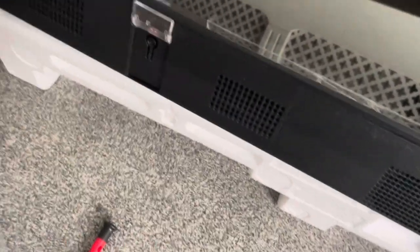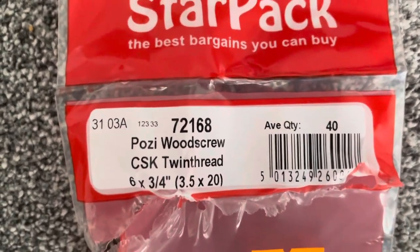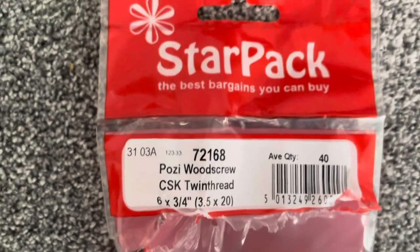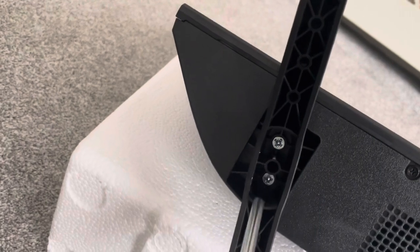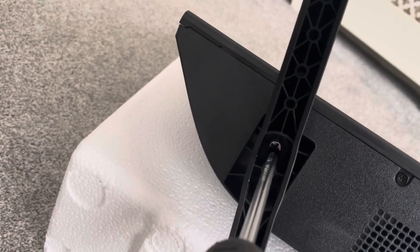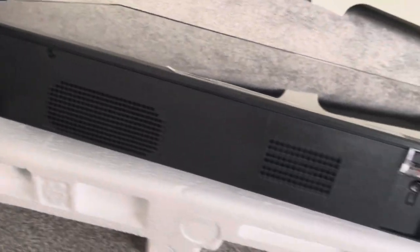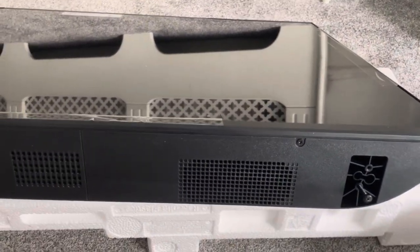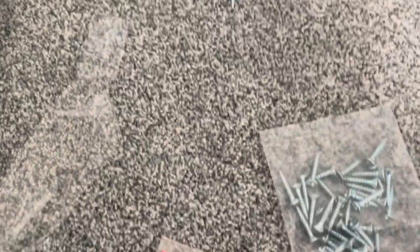I went to the nearest hardware retailer - just make note of this size - and got some screws. They seem to work really well. So just tighten them up. That's the first thing to be aware of. You can do the same on the other side as well. You can get these for about £1.50 or something similar, a pack of these screws.